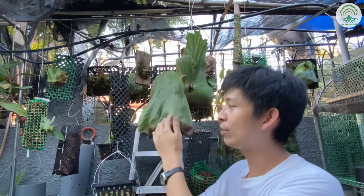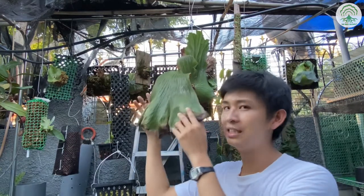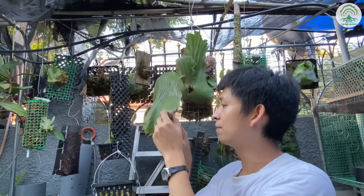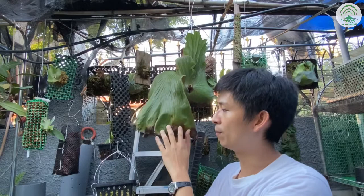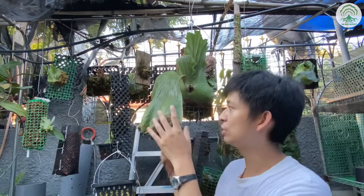Hi everyone, welcome to Road Country. In today's episode we're going to talk a little bit on why Staghorn Fern's leaves turn brown. This leaf that we have here is a natural aging, and this leaf will be completely brown something like this, and then eventually it will drop off.